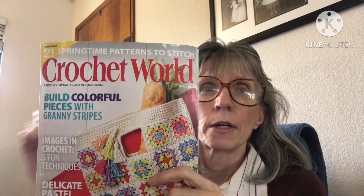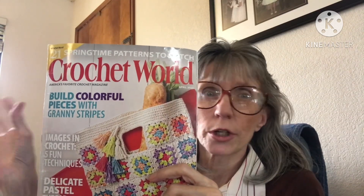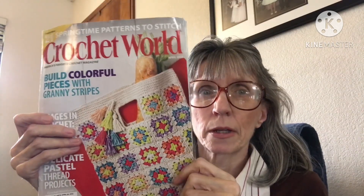I really feel this is a magazine that any crocheter — from beginners through advanced and challenging — could use. So just check it out if you're interested. Thank you so much for watching, liking, commenting, and sharing my videos. I appreciate it all so much. Please take care, stay safe, and I will see you on the next video.